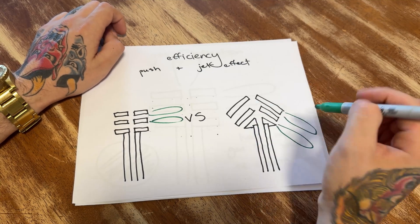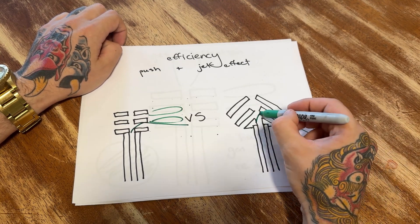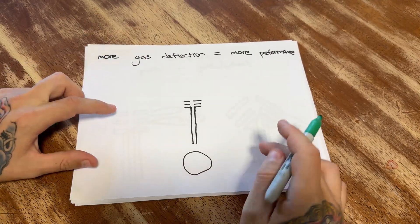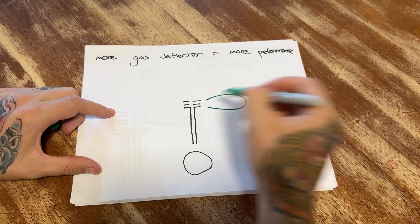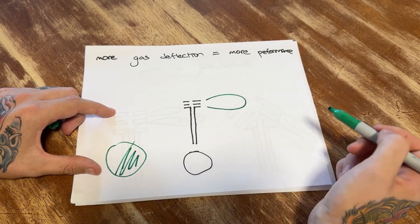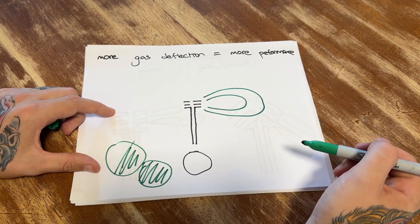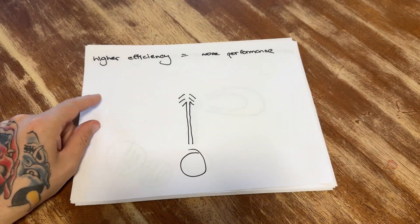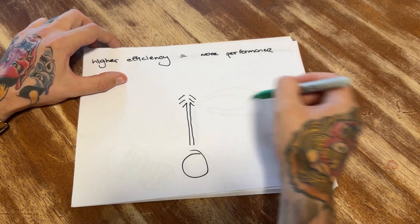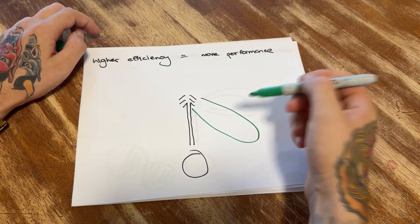The interior design — how the muzzle brake is shaped — determines how the gas will push before it comes out the side, giving you push. More gas deflection equals more performance: if half the gas comes out the sides versus redirecting 90%, that equals more performance. The same goes with efficiency — compared to shooting the gas out sideways, shooting the gas out rearward is more efficient, and the higher the efficiency equals more performance.